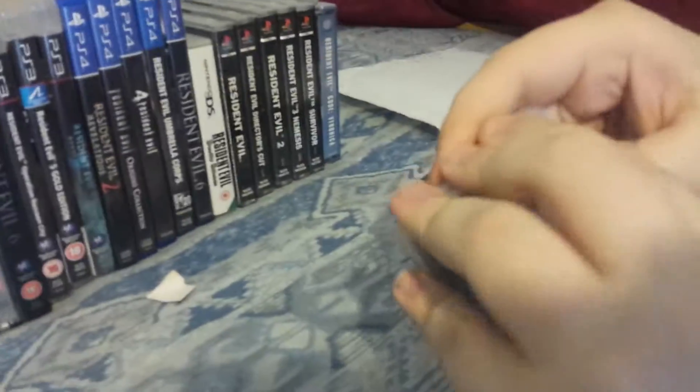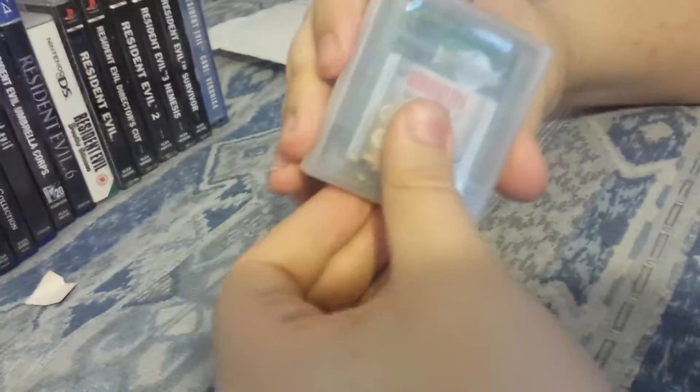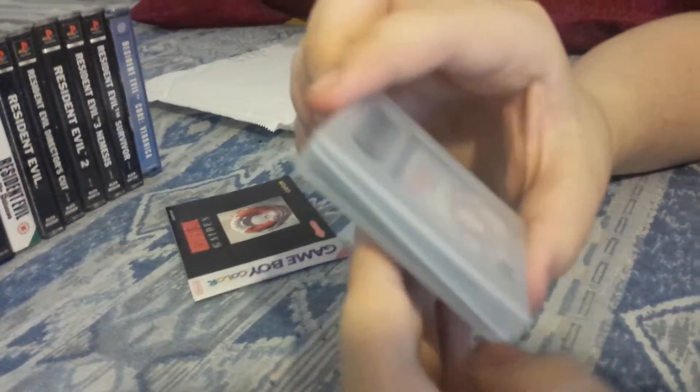I got so lucky with this. These usually sell for over 100 pounds, or 40 pounds with just the cartridge. I managed to get it for like 47 pounds with everything — including the manual. It's just crazy holding this because I've never seen this before.